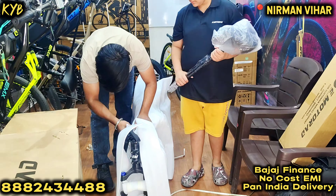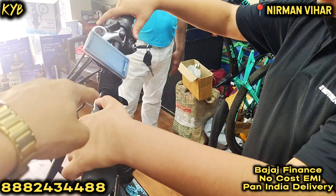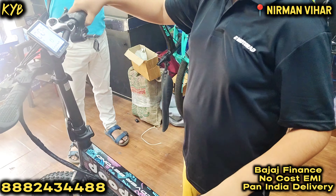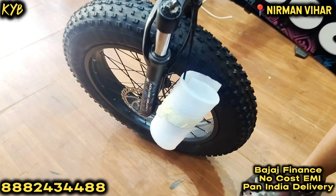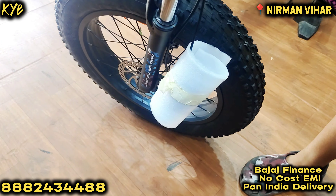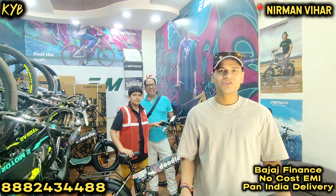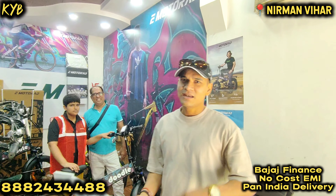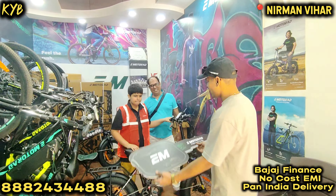All right, so here we are going to unbox the bike. Long press the button — the bike is switched on now, guys. Just press the plus button for a while and you will see the front light and the rear will get switched on.